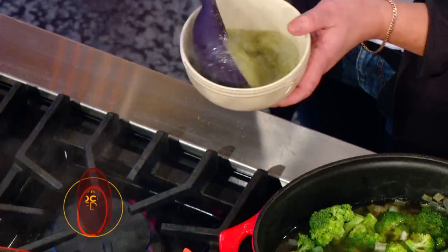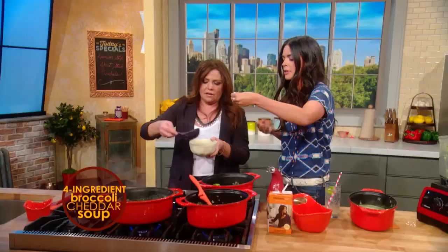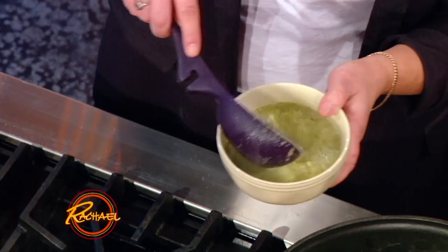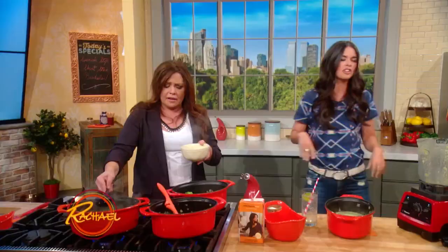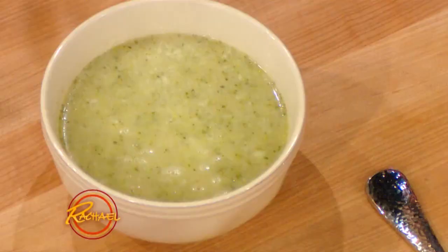It's not like eat a bowl of this and you can't zip your jeans tomorrow — not at all. And you know, this recipe, play around. You can add a jalapeno if you have one — that's a good idea. You can put in a clove of garlic. Let it cool off a little bit, throw a little more cheese on top, and have it with a sandwich.